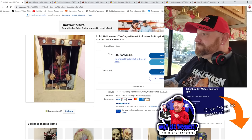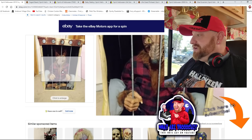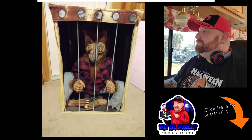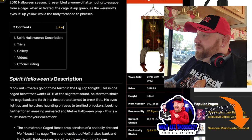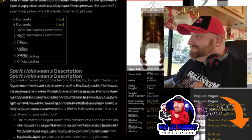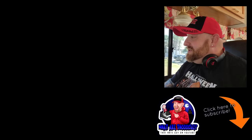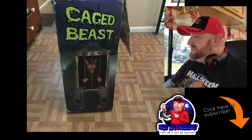Let's move on to the next one - 2010 Caged Beast. He's only got one picture here on the listing. It looks like a werewolf with a plaid shirt inside a cage, and on the Spirit Halloween wiki page you can see he sits in the cage with his legs hanging out. Reminds me of the two bullies in Hocus Pocus at the end. There he is in the cage. The side says Beware, Live Animal. Caged Beast - life-size, light-up eyes, shakes back and forth.